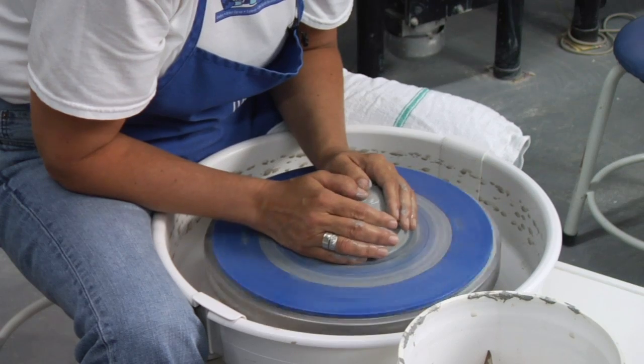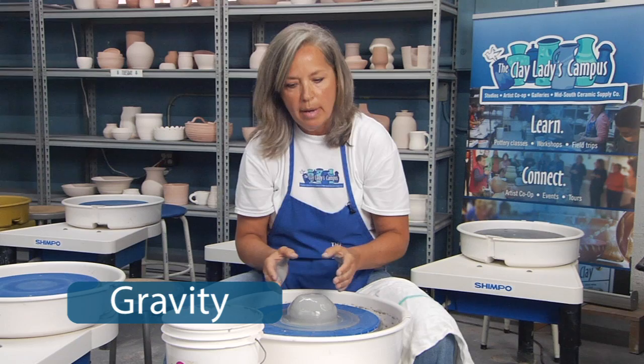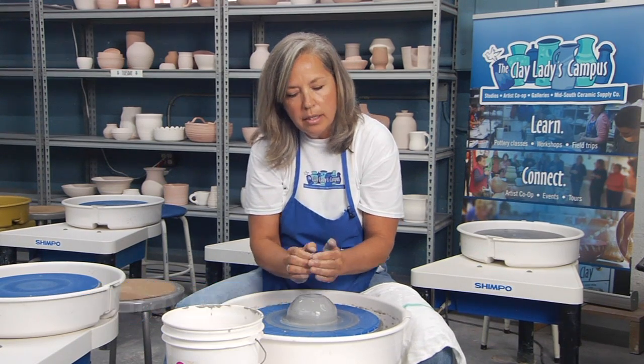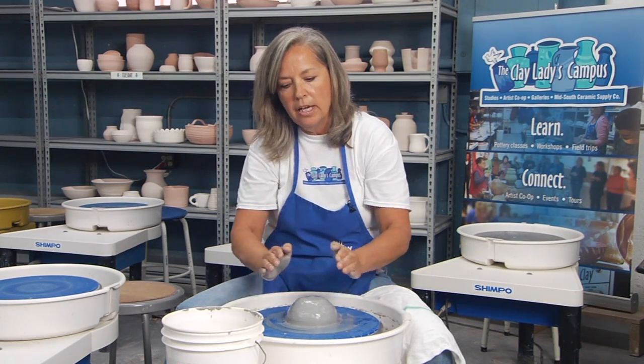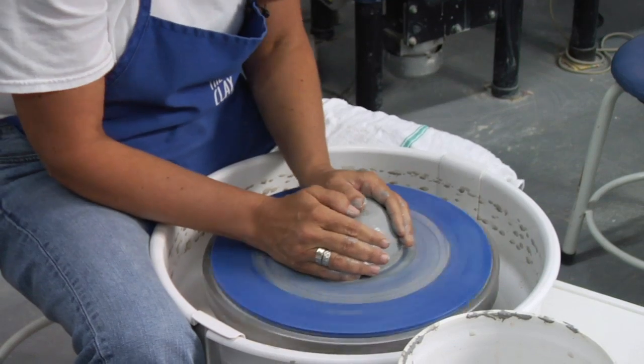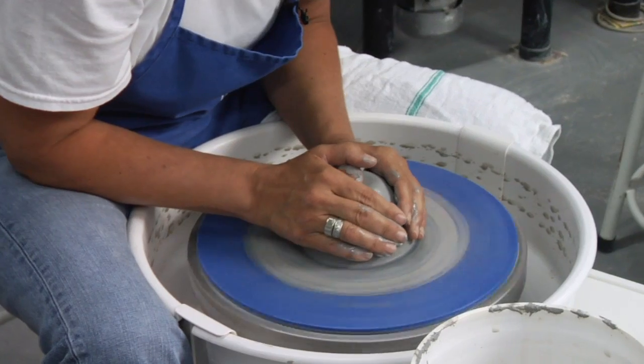The last invisible force that we're controlling is gravity, and we control that with form. When we're making our pot, we can't make a pot on a narrow base with a really wide lip because gravity will push it down. That's why when you look at pottery it has such a graceful form, almost like the arches of a bridge, and that's because we're controlling gravity with our form. The clay actually stacks on top of itself as it makes the form. So keep that in mind when you're working at the wheel — although it seems like you're controlling the clay, you're really controlling the invisible forces around the clay.